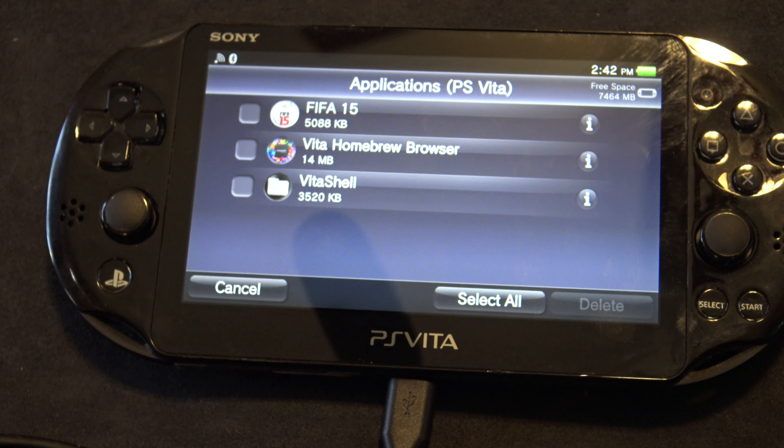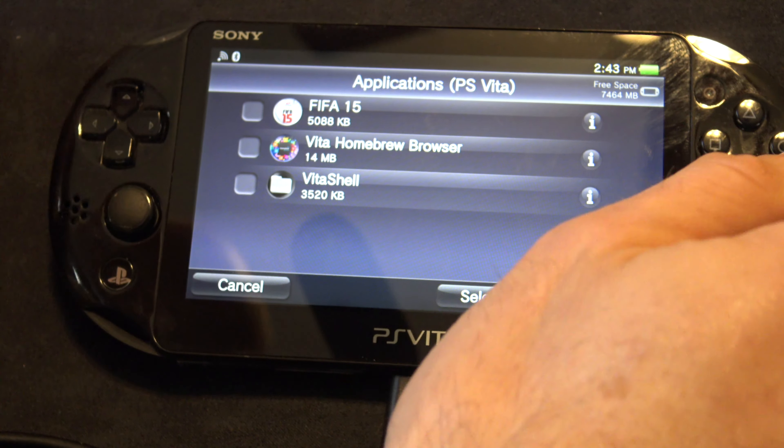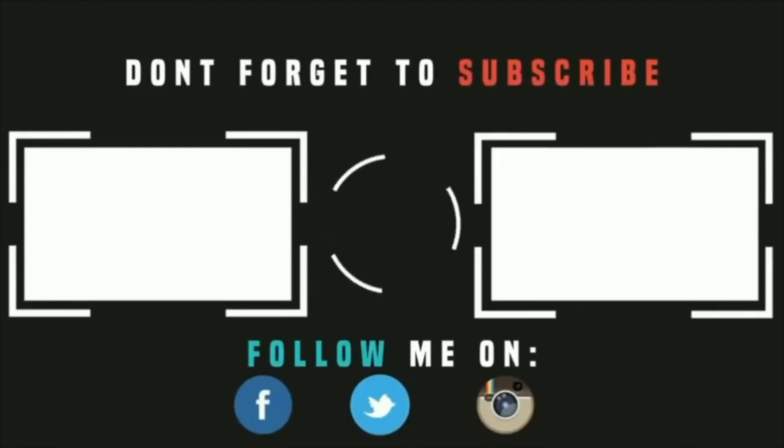And that, my friend, is job done. Your Vita is jailbroken. It is permanent. It's cleaned up and it's ready to roll. I would recommend going to the Homebrew app and downloading some games and things that interest you. There is a ton of great stuff out there — it's all free and you can download it directly to your Vita. Also, make sure to comprehensively read the Vita Hacks Guide as you go along through this journey. Thanks so much for watching this video. I hope it added value to your gaming experiences. Don't forget to like, comment, and subscribe so you don't miss all of the new upcoming original content coming your way soon.